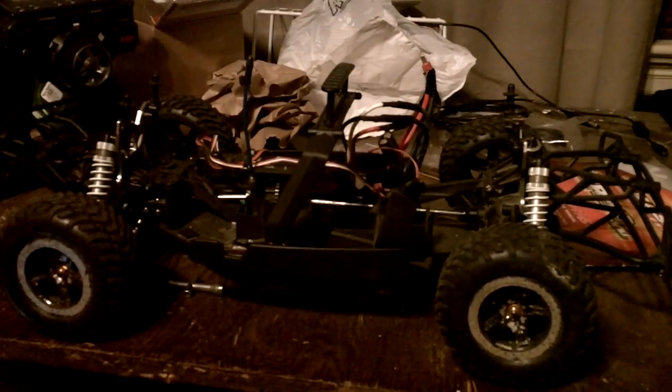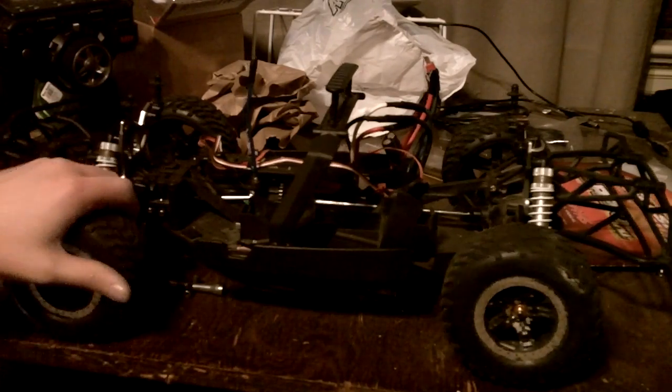That's doing good. I'm fixing to go outside and make a running video of it. The motor — I have an NTG motor with a heat sink and fan.